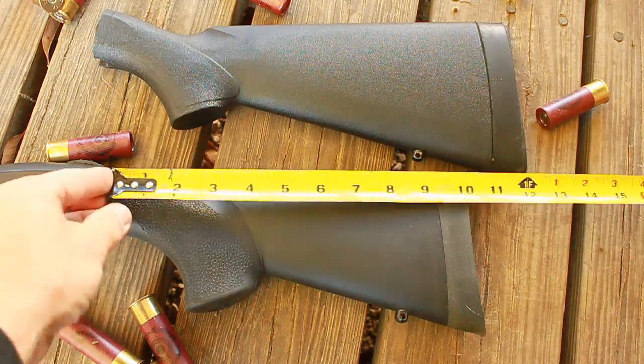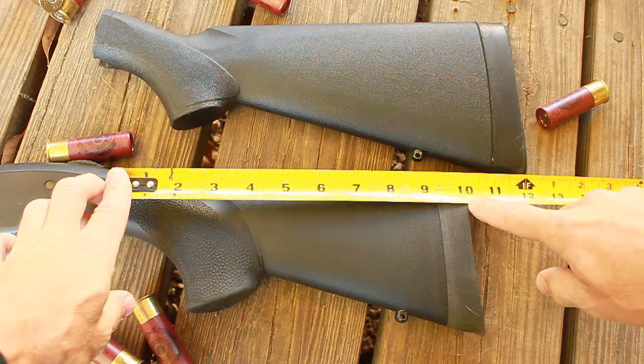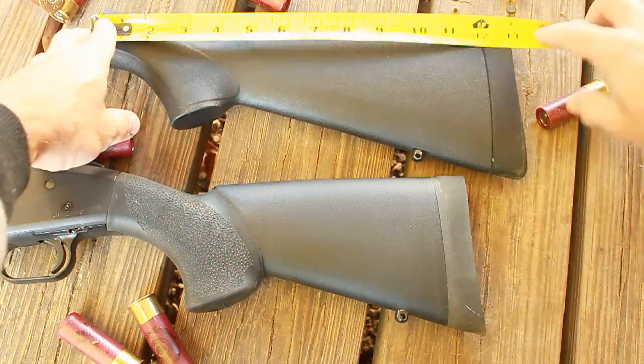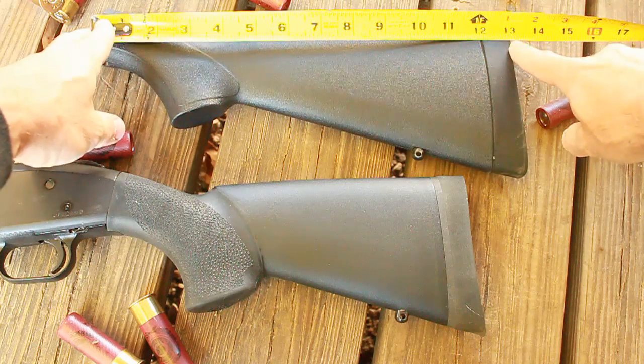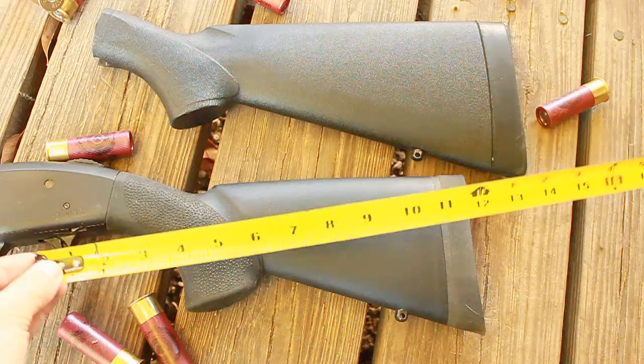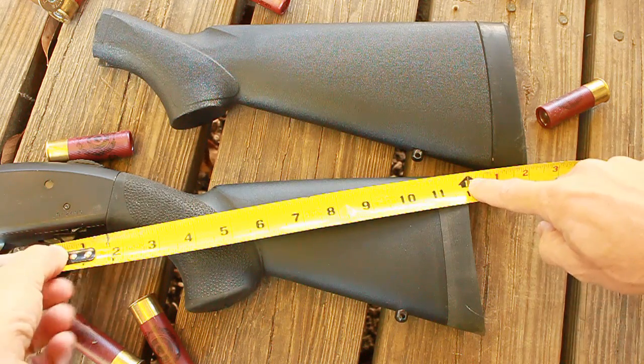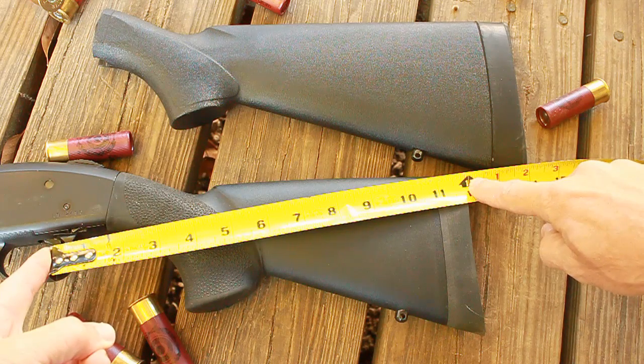We'll start off by measuring from the receiver tang to the shoulder. You can see the Hogue stock comes in at 10 inches overall, while my factory Mossberg 500 stock came in at 13 inches overall. So we're shaving off three inches with the Hogue stock. Measuring from the trigger to the shoulder, the Hogue is a 12 inch length of pull — hence the name 12 LOP.